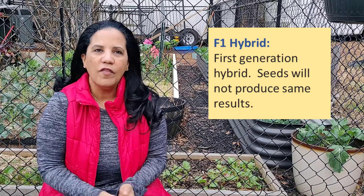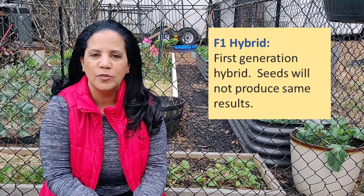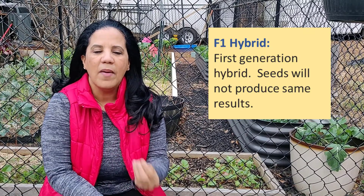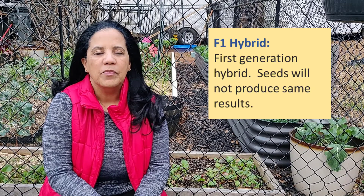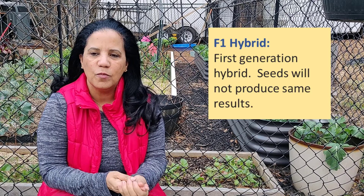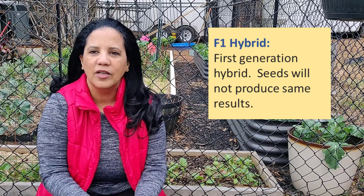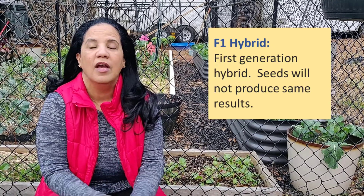Hybrid is basically a mixing of two things. You're also going to see on some seed packets the term F1 hybrid. All this means is that they have made a specific hybrid — a mix between two plants — to come up with specific results, usually in the areas of pest resistance. They mix two varieties so that the end result either makes the fruits bigger, a different color, or maybe better pest resistance.